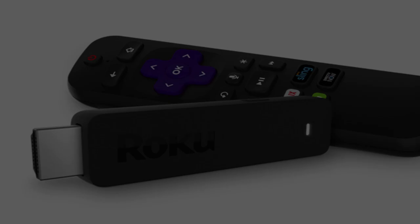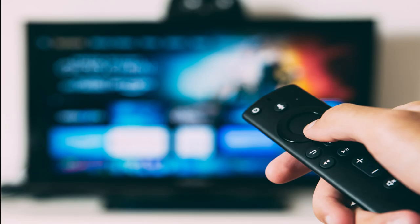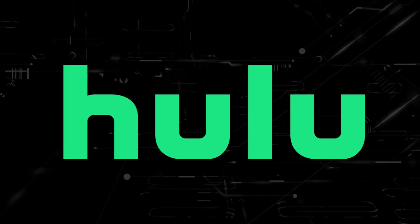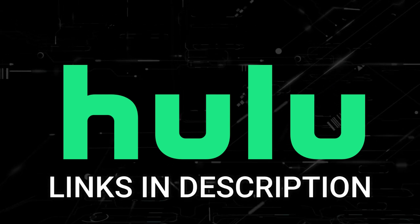If this doesn't work, then I recommend buying an affordable Roku stick or Amazon Fire stick. Plug that into your TV and then use that as your main streaming player, and you'll be able to access Hulu that way. I'll put links in the description down below of where you can get one.